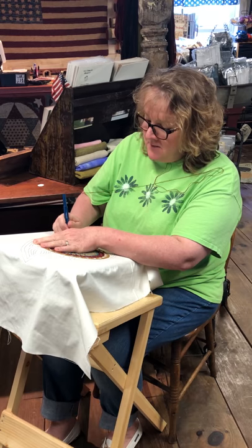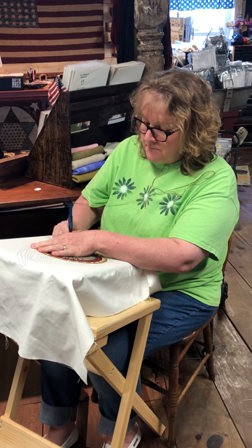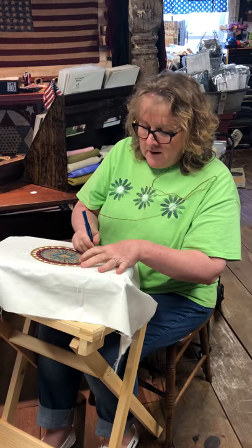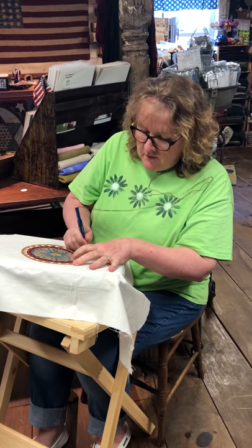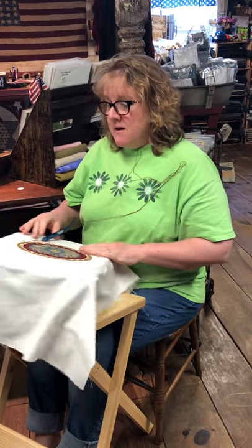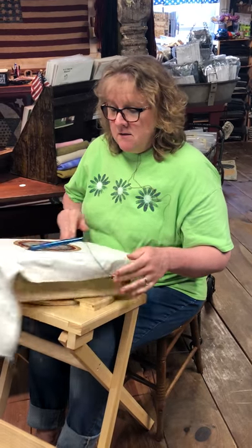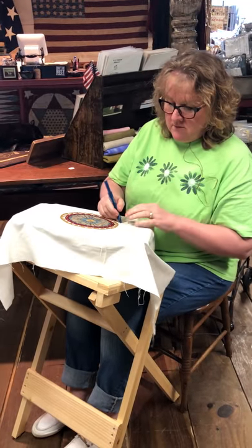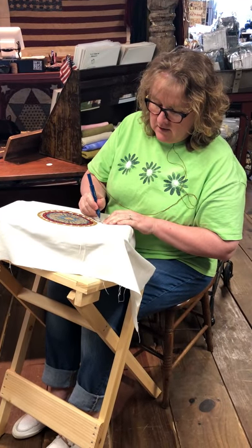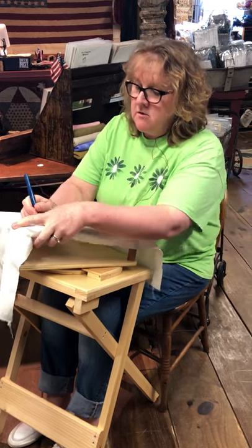I'll just grab a chair from the kitchen and use the frame stand with our spinner frames. When I started punching about 15 years ago I used a regular wooden frame and I liked it, but what I found was that I am constantly spinning and turning. I always turn to go in the direction — I'm not one of those talented punchers that can go in all different directions, so I turn my frame.